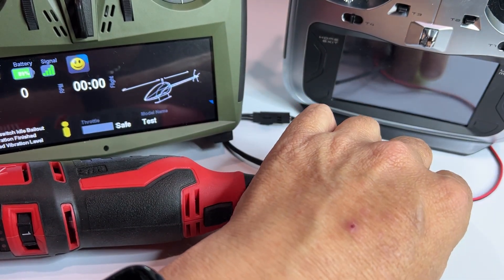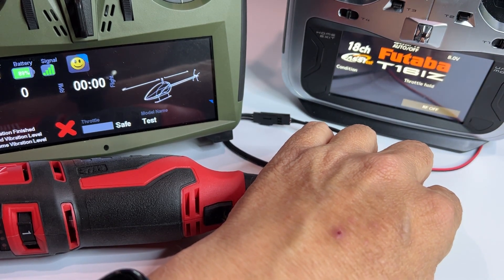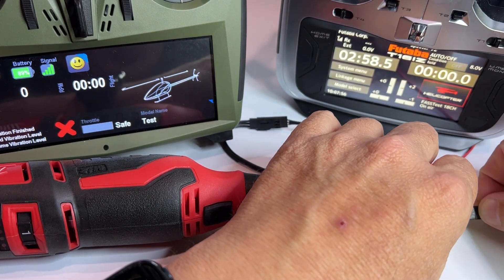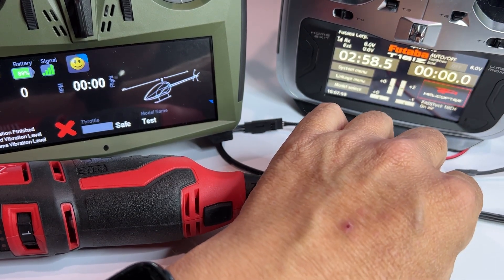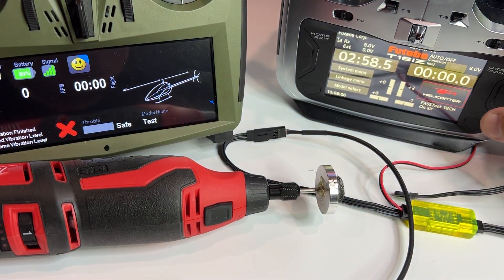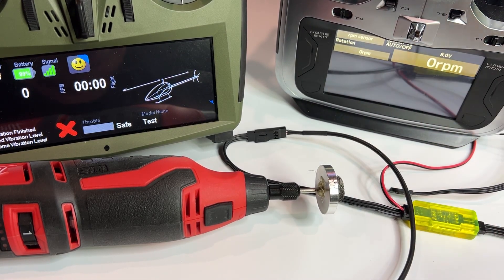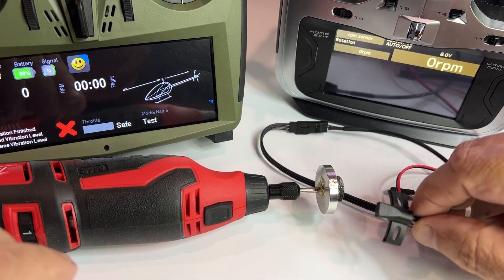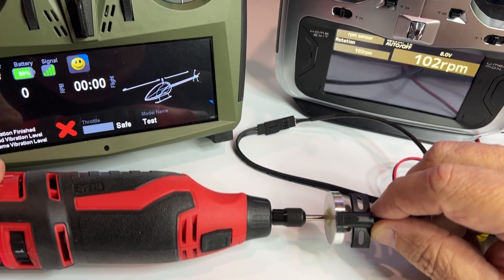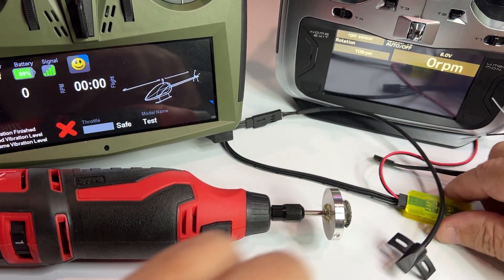I'm sorry, I don't know much about Futaba stuff, but I can plug it in. I plug it into the bottom port. I'm using a Futaba CGY760 — telemetry, RPM sensor. It has a different ratio, I think it's 10-to-1, so it'll read differently. Let me turn it on — and you can see it's immediately sensing for Futaba.